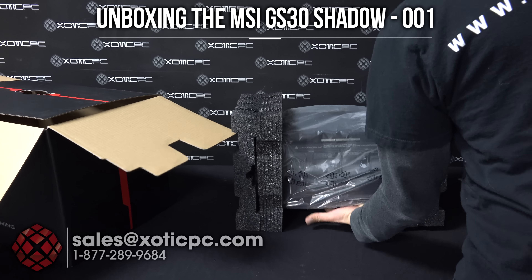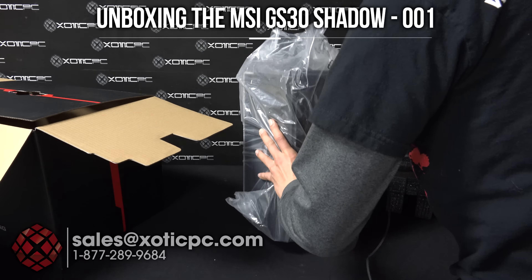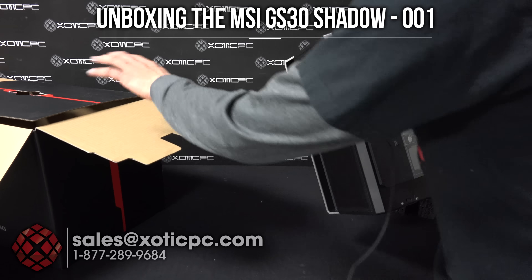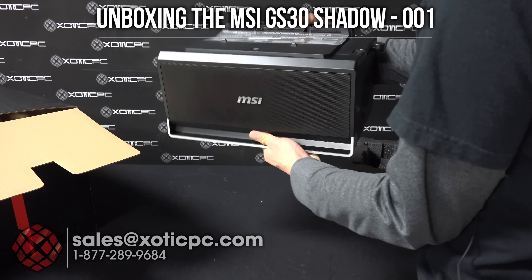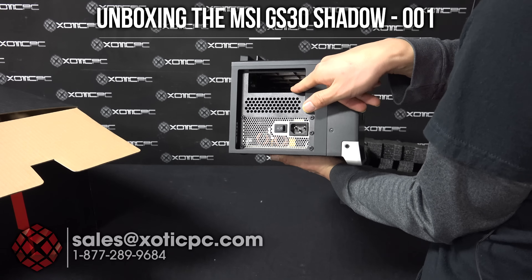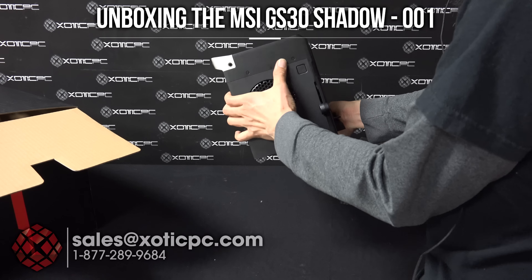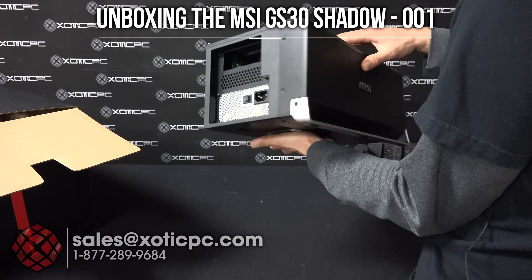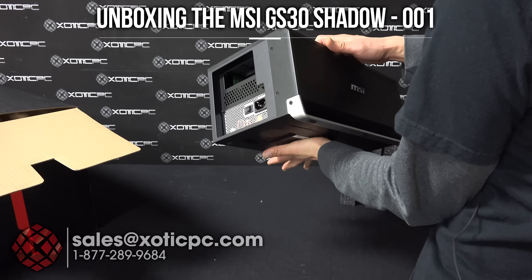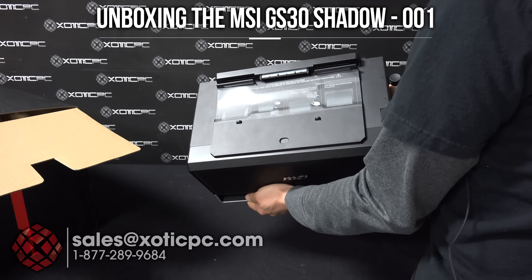And then we have the dock itself. This is going to be the dock that the computer sits on top of. You can put your video card inside of it — a desktop video card goes in here. It just takes six screws to pop open the top. The hard drive is right around in here on the inside of it. It does have built-in speakers and a built-in power supply with it too, so pretty much everything that you need. That's the dock where you put the computer.